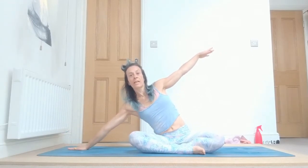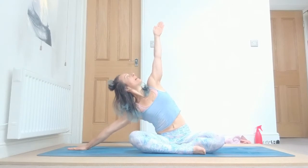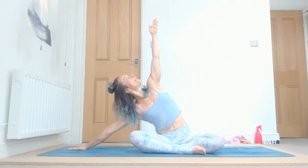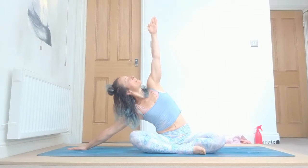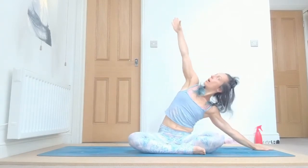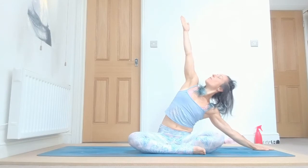Externally rotate your shoulders and exhale, fold to the side. Bring your right hand down on the floor and your left one up, and breathe: one. As we're doing trikonasana, draw your belly in, press your left sitting bone on the ground, look up to the fingers, three, open your chest, four, keep engaging your legs, and five.